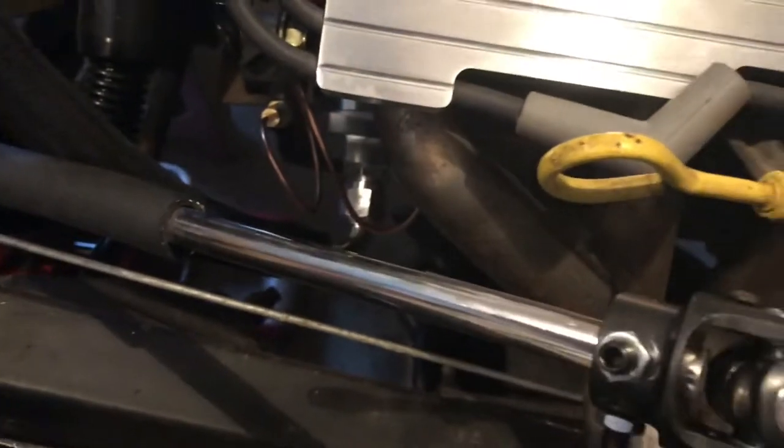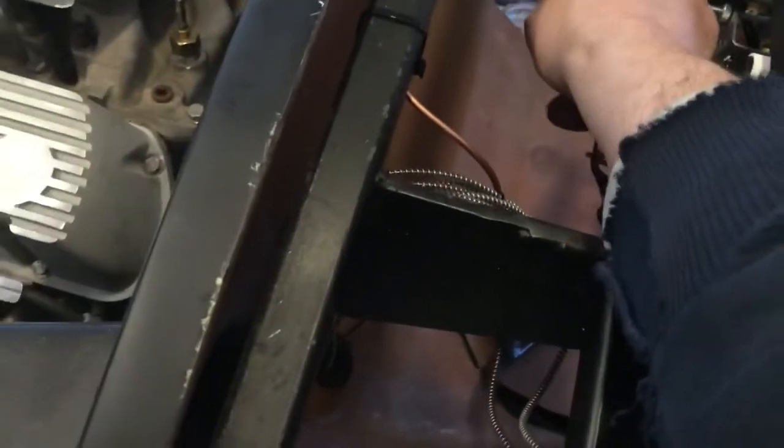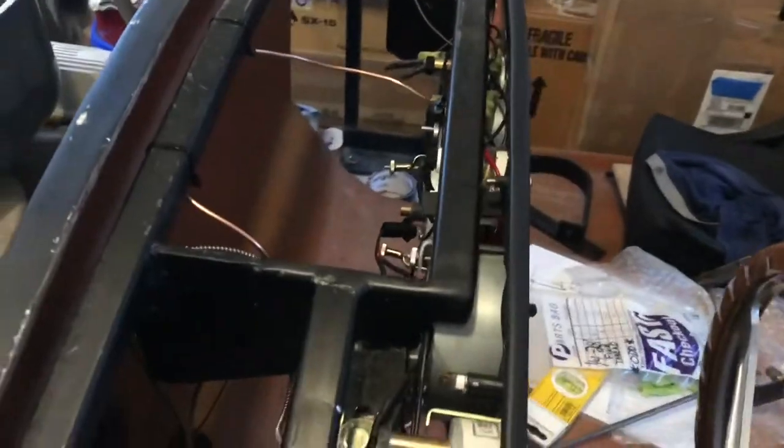Got that wrapped up. It runs behind the headers — shouldn't matter, since if things get super hot the oil's going to be hot anyway. It goes up through the grommet; I may have to stuff some sealant in that hole since it's a little big. I'd rather have the excess and zip-tie it here. It runs right into the back of the gauge with a nice gradual curve.